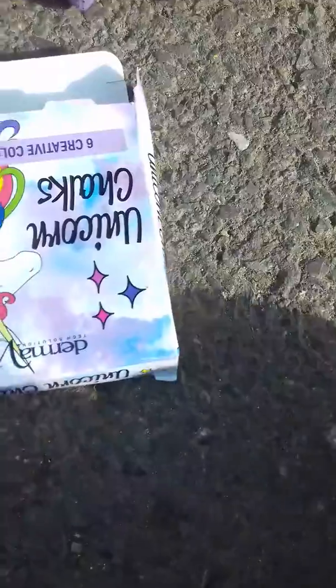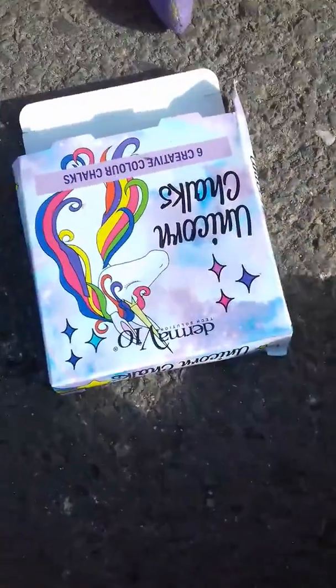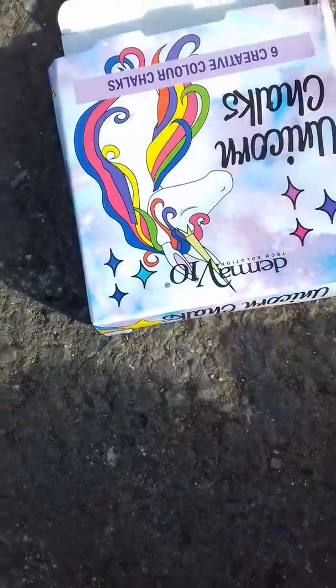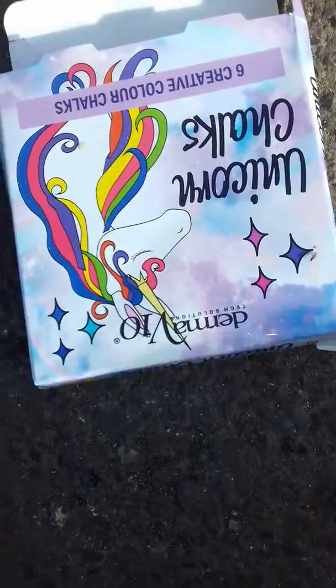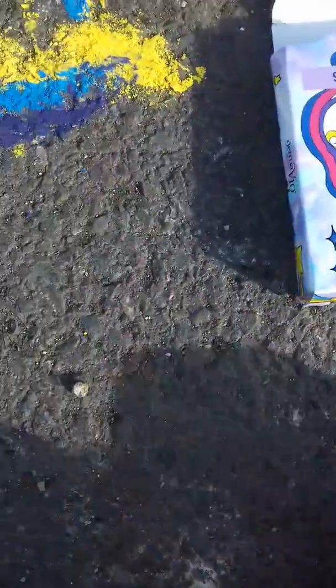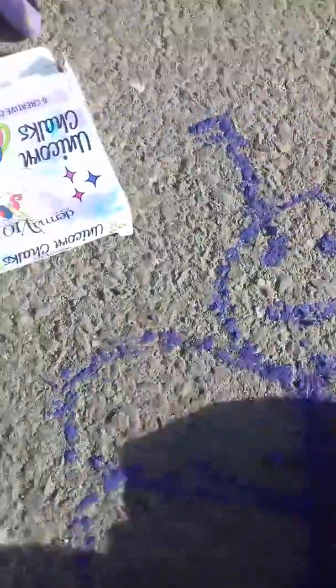I think I should draw some pink as well. What could I draw? Oh my god, rip the chalk. Oh my god, then I need purple. There's some purple coming down here.